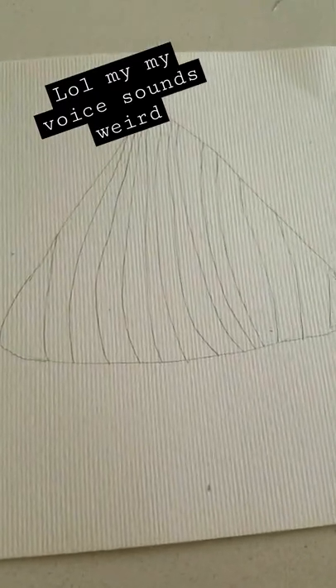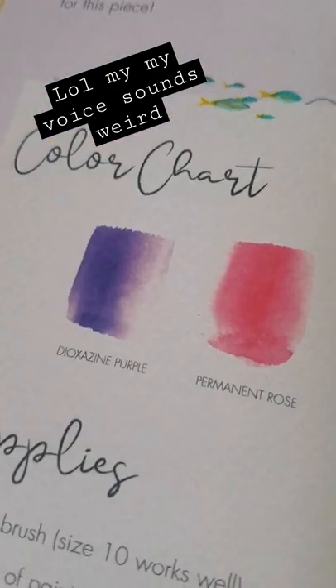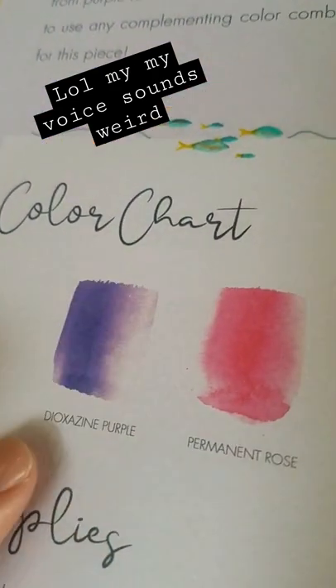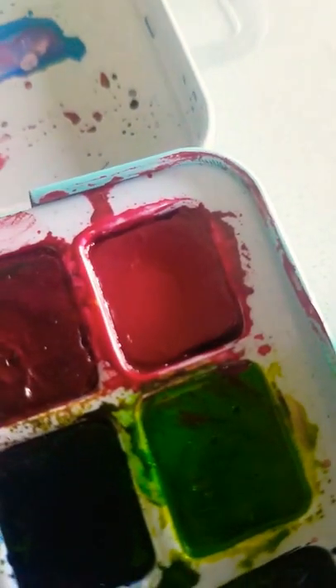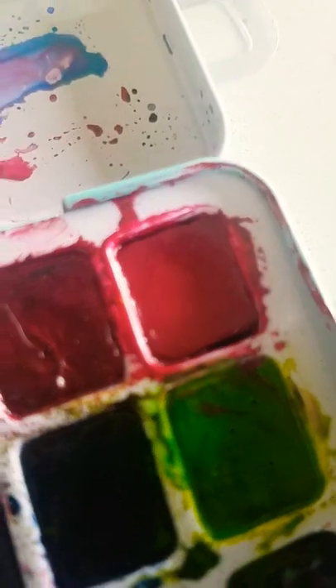Okay guys, so I'm done sketching it out now. Let's paint it. So it says that it needs purple and rose pink. I have purple and I have rose pink. I can add a little white to lighten it. So yeah, let's paint it.